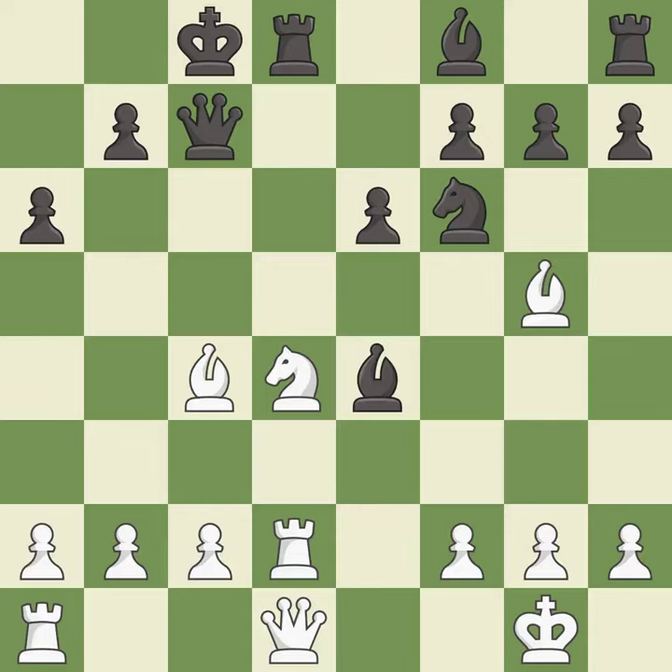This leads to losing a pawn. This permits the opponent to reveal an attack on a rook — it is a blunder. This reveals an attack on a rook, and this is the only good move.